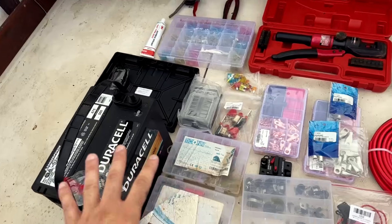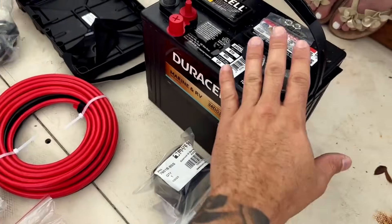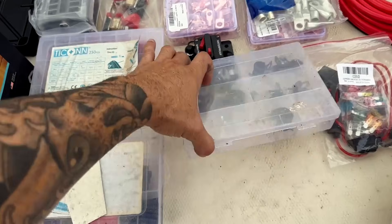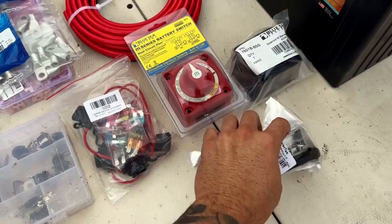The last thing you want to be worried about on the water is which position your battery switch is turned to, so this is worry-free boating. For materials, you'll need a marine starting battery, a deep cycle or house battery, heat shrinks, padded seat clamps, and the Atta Battery Kit with the automatic charging relay.